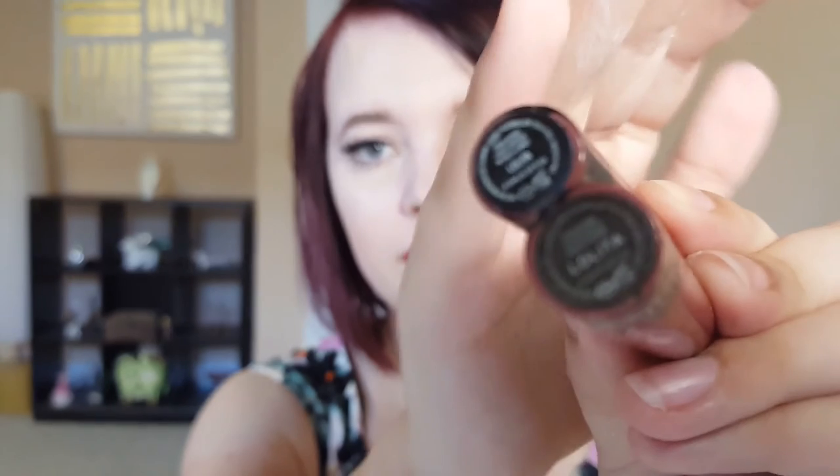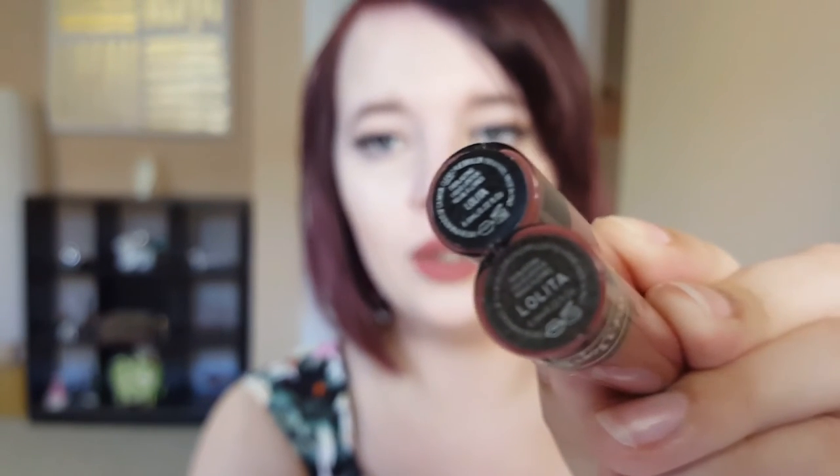Looking at the bottoms of the tubes: the fonts and print are different, though it's hard to see. The real one on top has a much smaller 'Lolita' title, while the fake one on the bottom has a bigger, easier-to-read font. However, the fake one has a more matte sticker, whereas the real one is more shiny, pretty, and glistening with more words on it. The fake is simplified, matte, and not as nice looking.